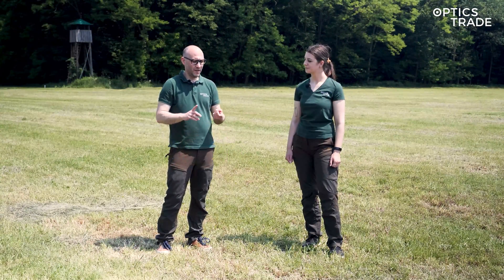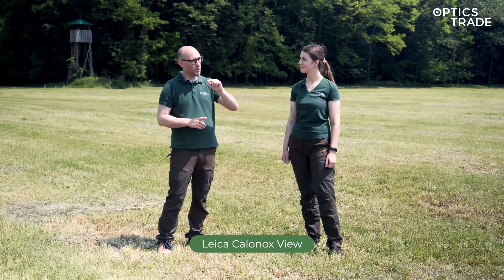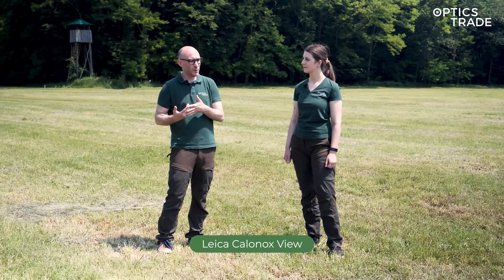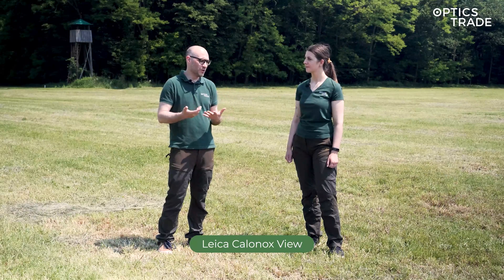Which Leicas do we have here? Unfortunately, only the Kalnok's view. I apologize — with the sight, we have to figure out how to get the video out of it. It has a video output, but we probably need some special software and cables. So we will do this next time.